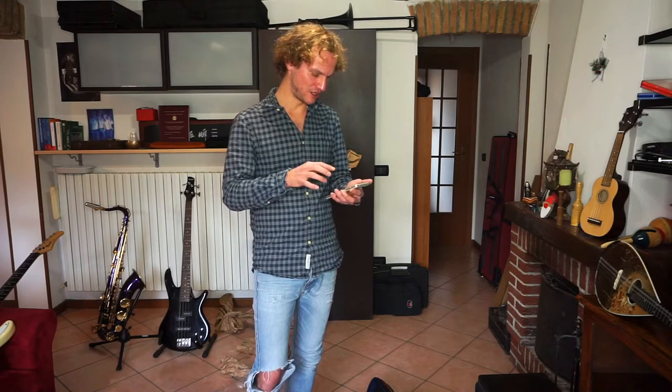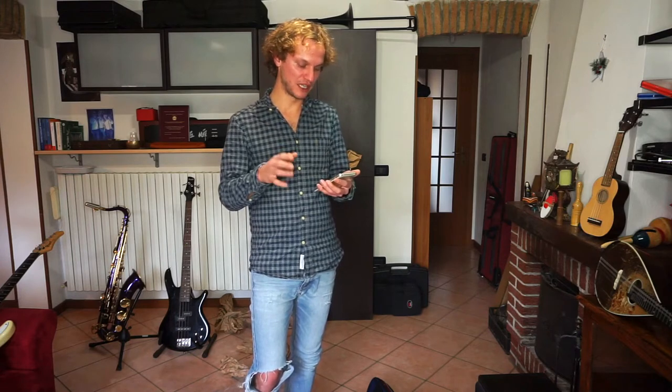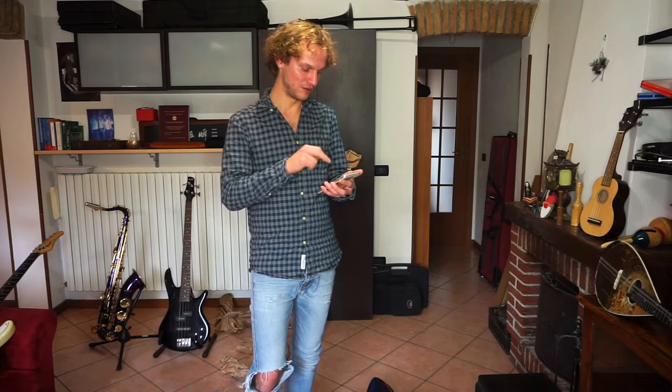There is a duo of YouTubers that I follow — TwoSet Violin — that is where I got most of the information about this instrument. I found a video by Eddie Chen, one of the TwoSet Violin members, titled 'What Every Beginner Violinist Needs to Know.' So let's check it out.